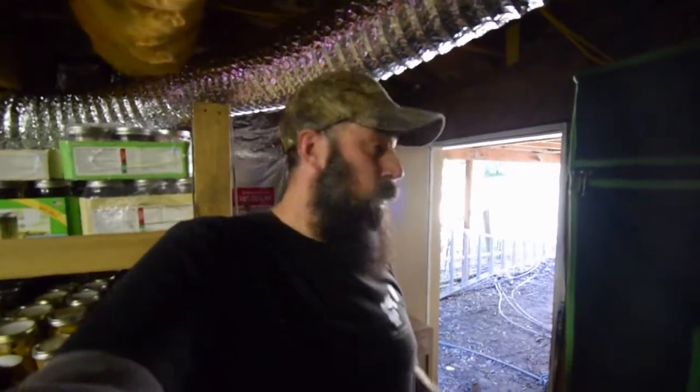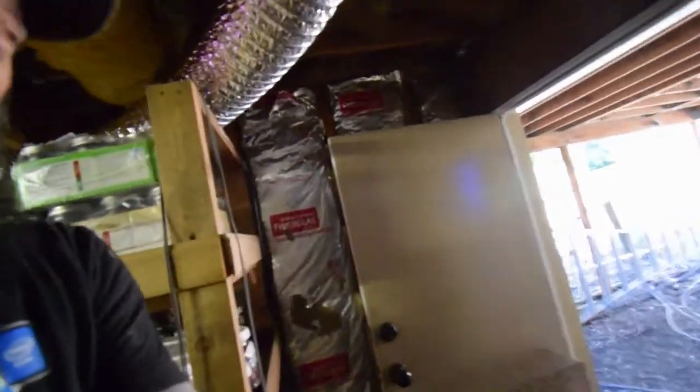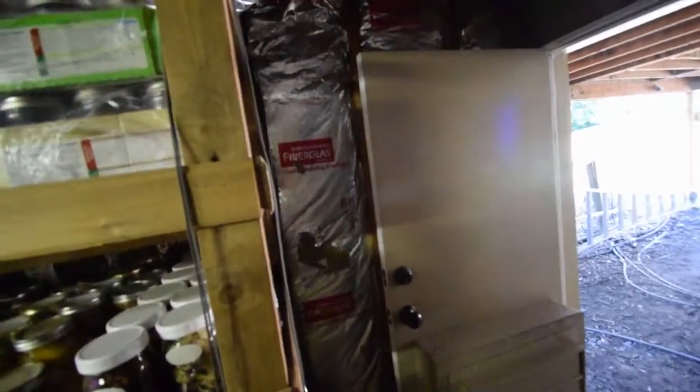Hey everybody, I wanted to show you an update for one of the projects I worked on this weekend for under the house, for our indoor grow area. Every now and then I notice that it gets pretty hot underneath here, and I wanted to have a new way of venting.